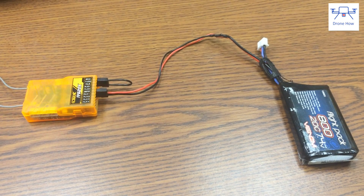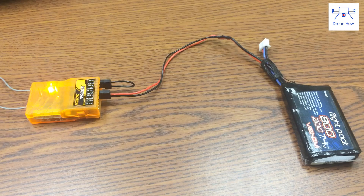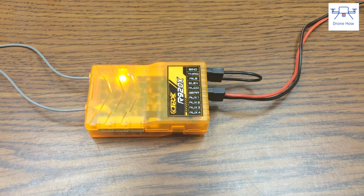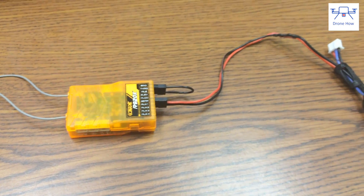Next you have to power up the receiver using a power source. Your power source could be a BEC or battery eliminator circuit, or a lipo. In this case I'm using a 2S lipo, and I wouldn't recommend using any more than a 2S lipo as this could really burn the receiver out.